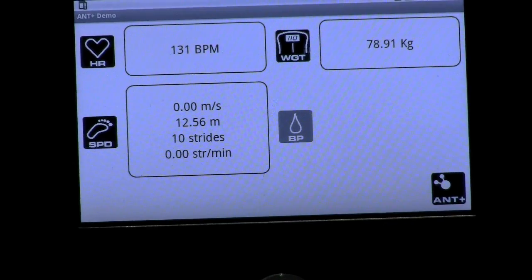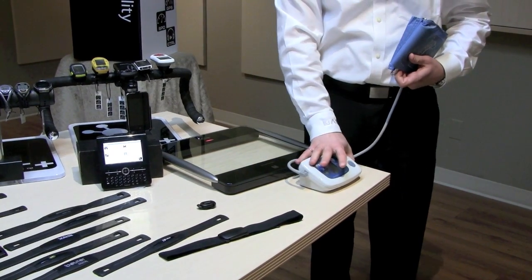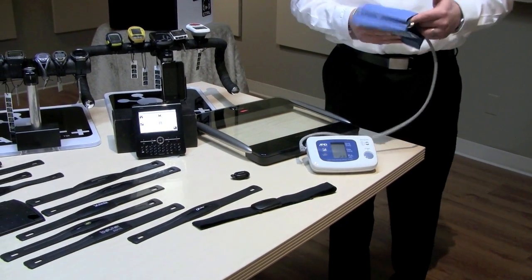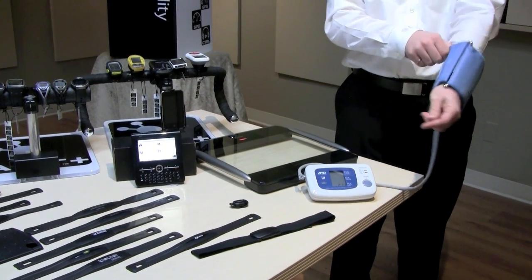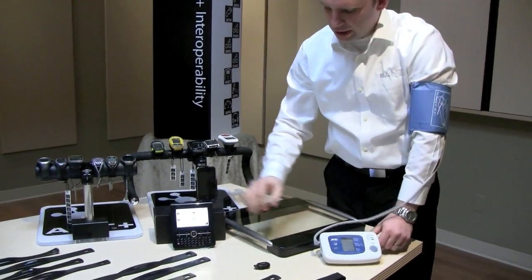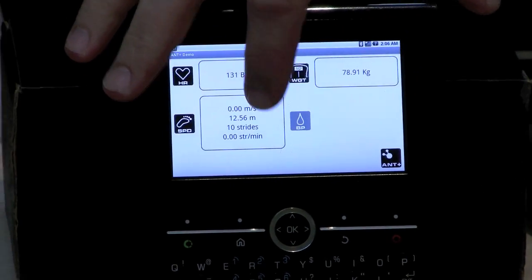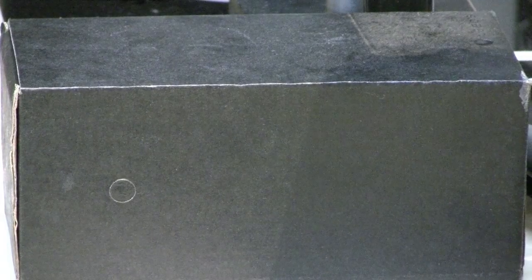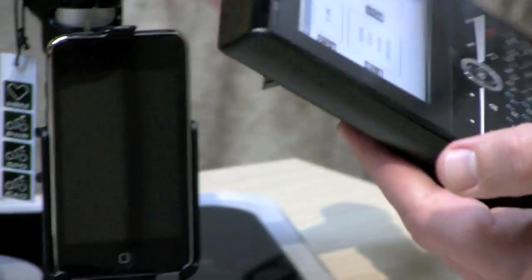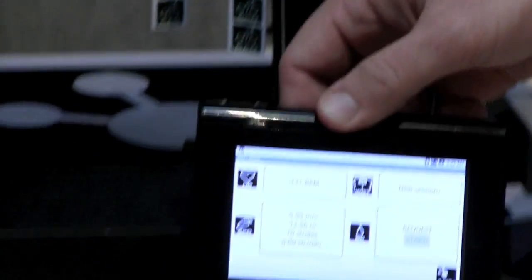We also have connectivity with a blood pressure monitor. This is made by AMD Medical and it works by using the ANT+ device profile for blood pressure. If I put this blood pressure cuff on and turn on the blood pressure application on the Zoom 2 platform, I can start the blood pressure measurement remotely, and this device will begin to take my blood pressure.